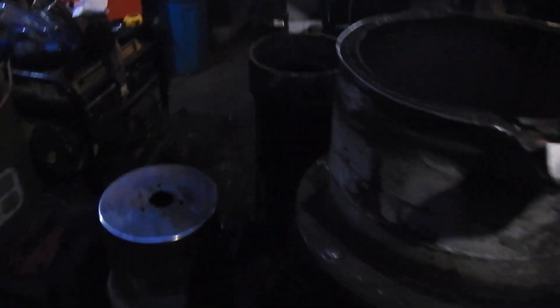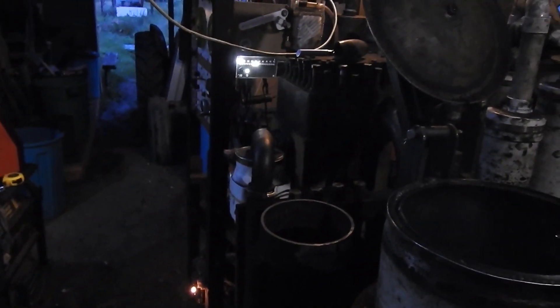Right now I'm generating electricity for the house. Much need of electricity, because now our sun has all gone — there's no sunshine to make power with.